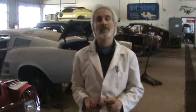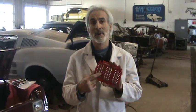That's the taillight situation we've got going here. Scott Drake — good product, highly recommend it.